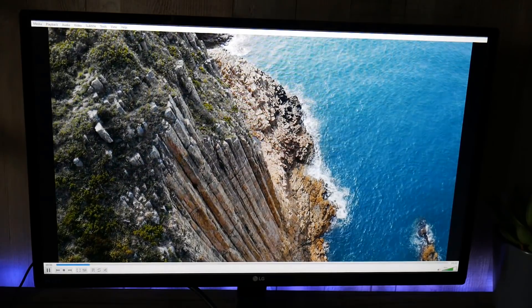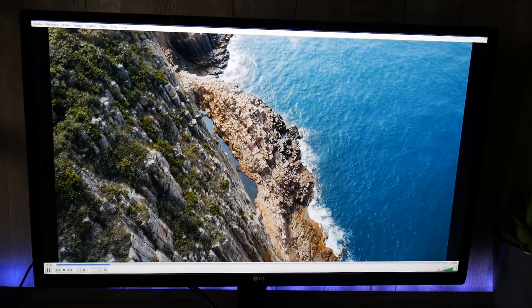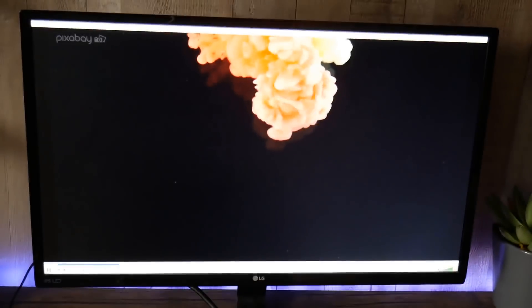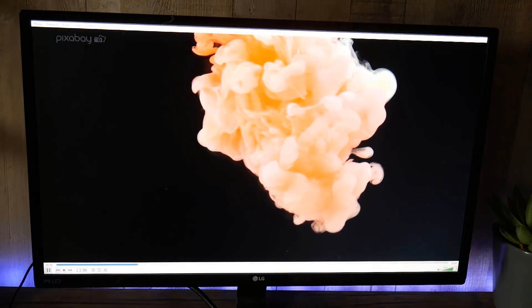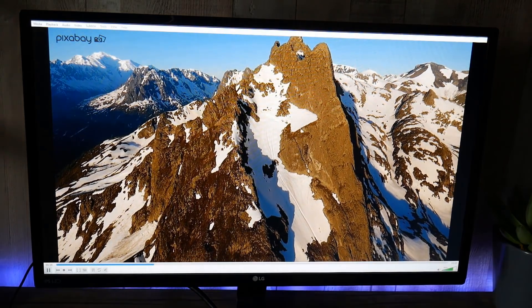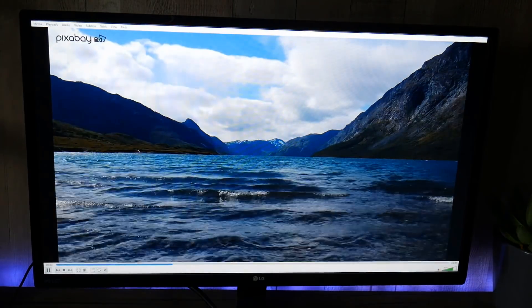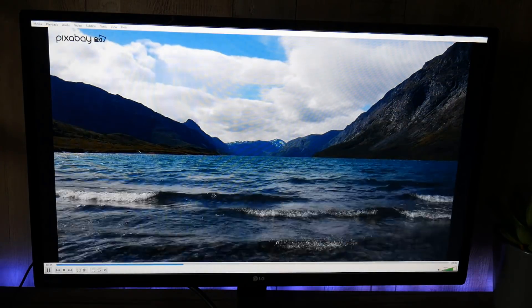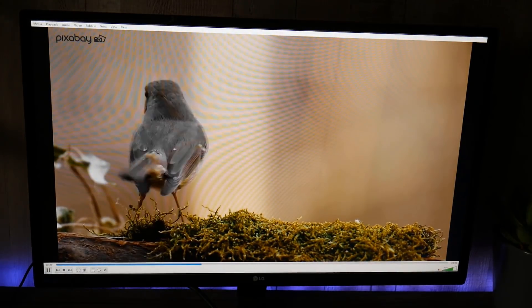It plays 4K content with no problem whatsoever — buttery smooth playback with no jerkiness, which is very useful if you want to create a little media system. You can plug this into your TV, and with the micro SD card plus the 128 gigabyte version you'd have a total of 640 gigabytes of storage.